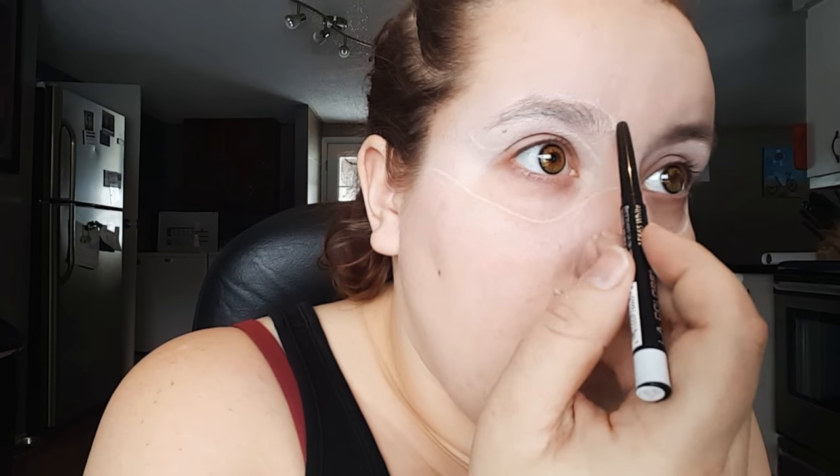I'm also going to draw a line above my eyelid and then hook that to the outside edge of my eyebrow, and then I'm just taking that line above my eyebrow and looping that down the bridge of my nose, almost connecting to those first two lines that I made.